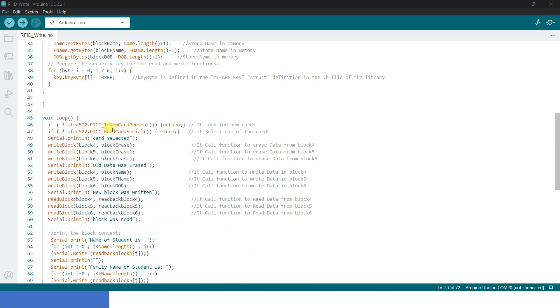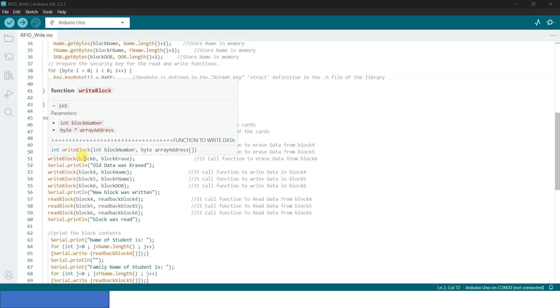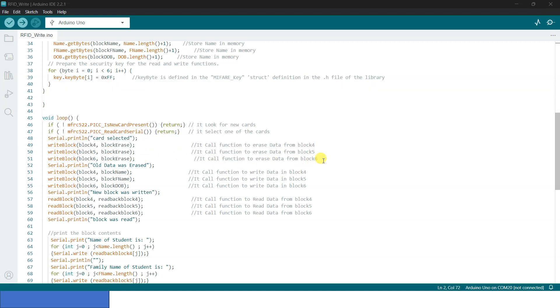In the loop: if MFRC522.PICC_IsNewCardPresent() returns false, return — it looks for new cards. If MFRC522.PICC_ReadCardSerial() returns false, return — it selects one of the cards. Serial.println('Card selected'). Write block(block4, blockErase) erases data from block 4; write block(block5, blockErase) erases block 5; write block(block6, blockErase) erases block 6. Serial.println('Old data was erased'). Then write block(block4, blockName) writes data to block 4; write block(block5, blockFName) writes to block 5; write block(block6, blockDOB) writes to block 6. Serial.println('New block was written').